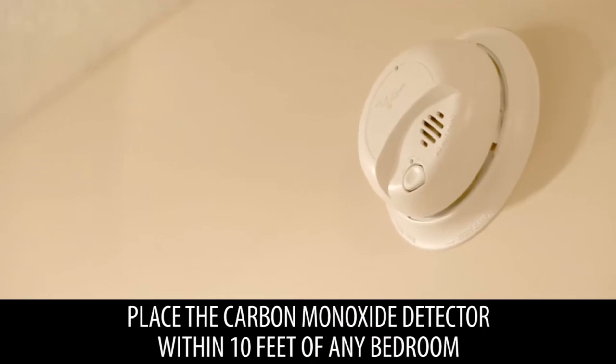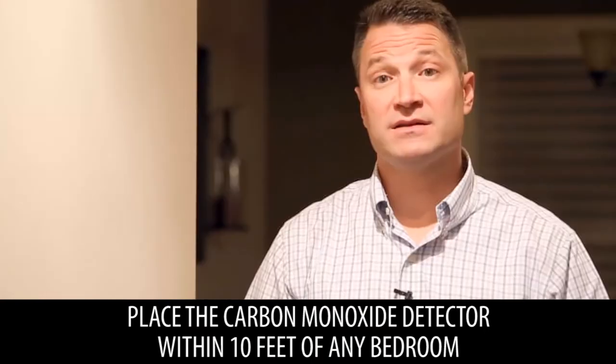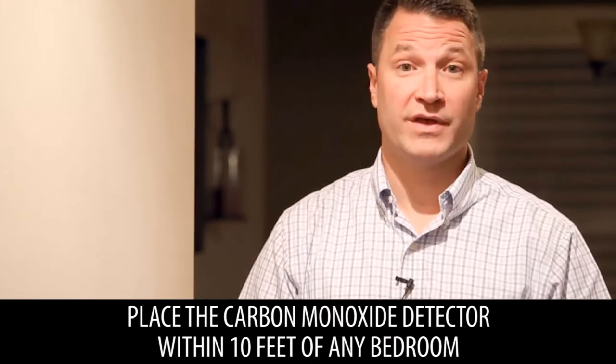Minnesota law now requires that carbon monoxide detectors be placed within 10 feet of any bedroom within your home. Coming into the fall is a great time to make sure that your carbon monoxide detectors as well as your smoke detectors have brand new batteries placed, so they're operational throughout the heating season.